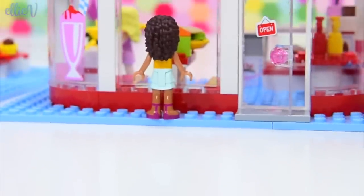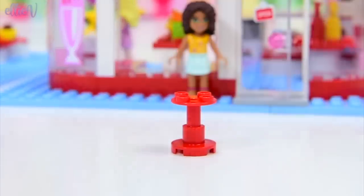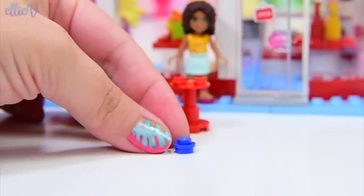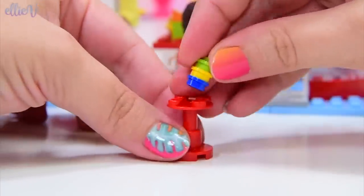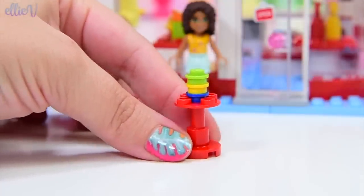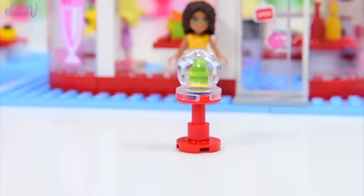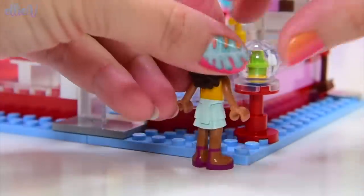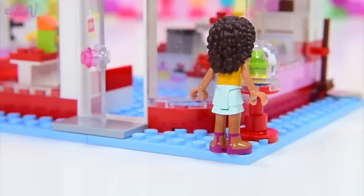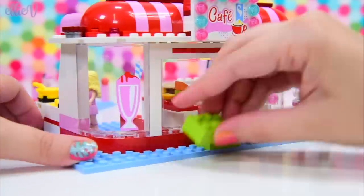We're back on the outside. We're packing up some little pretty coloured studs - oh, they're so colourful. It's a gumball machine! This is so old school and so cute. There's a gumball machine outside the cafe - that is just adorable.